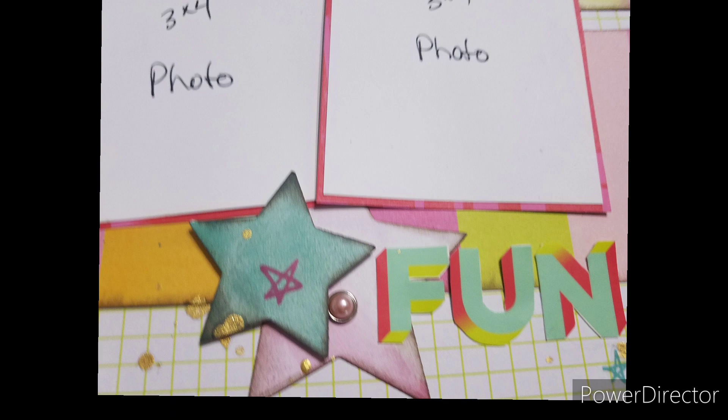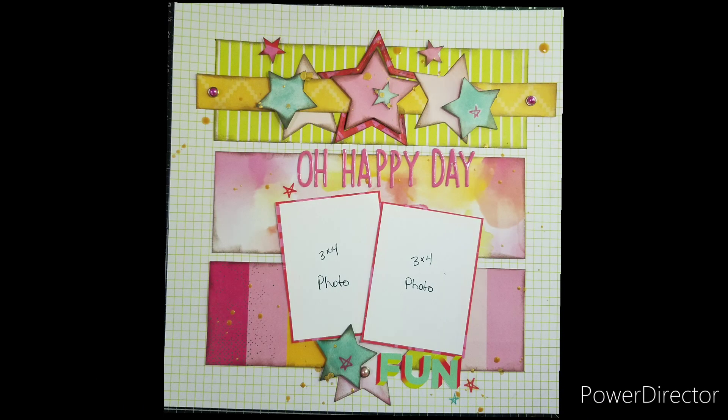Here are some close-ups. Don't forget to check out the other girls, and I'll see you next month. Bye-bye.